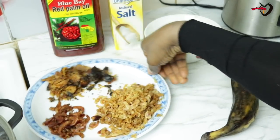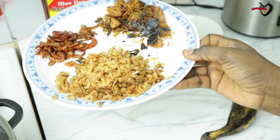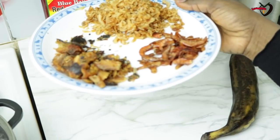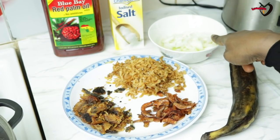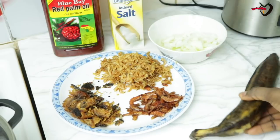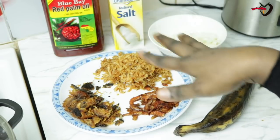These are the things I'm going to be using for this recipe. I have my big red crayfish, the small small crayfish, and I have my black smoked catfish. I also have one big onion, and I have my plantain — you can use two plantains depending on the quantity of your beans.